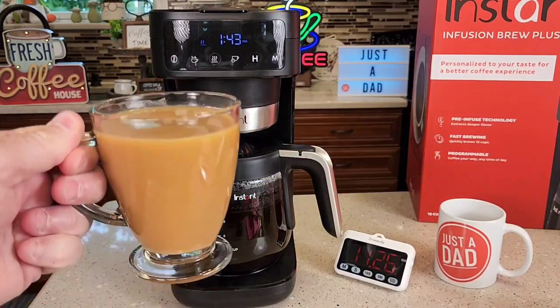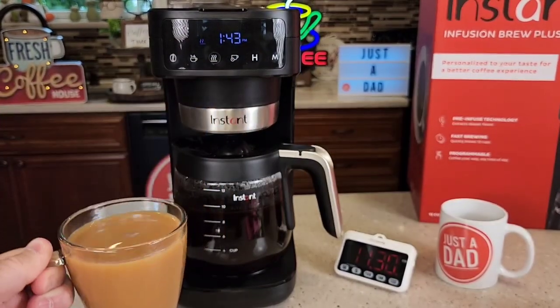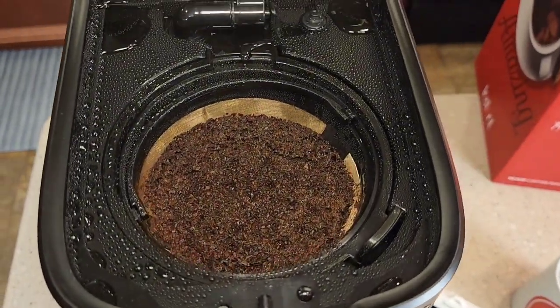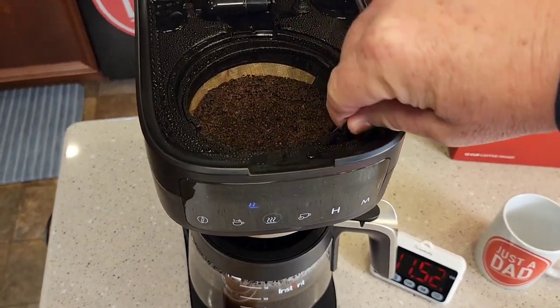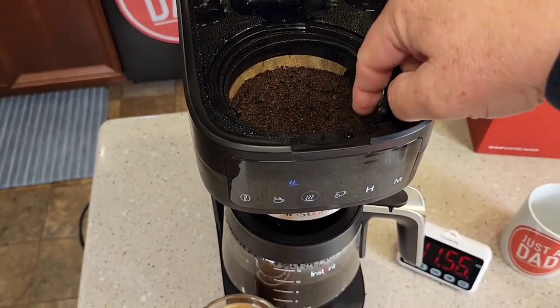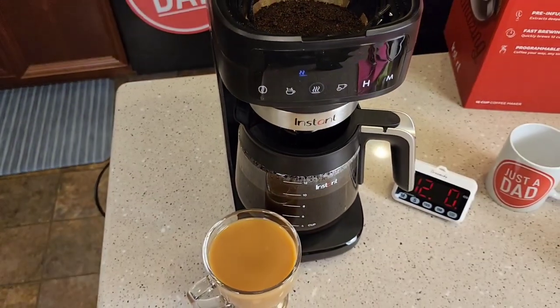I drink my coffee with a little bit of cream and sugar. I've been drinking from this coffee maker for about a week and it tastes really good. Let's look at how it handled the coffee grounds — it did a really good job. Cleanup is very simple: grab the little handle, take the filter basket over, and get rid of the grounds. Both the filter and the brew basket are dishwasher safe, along with the carafe.